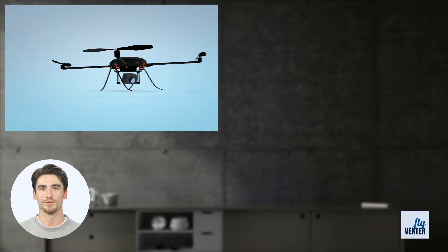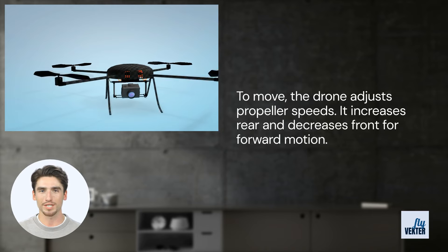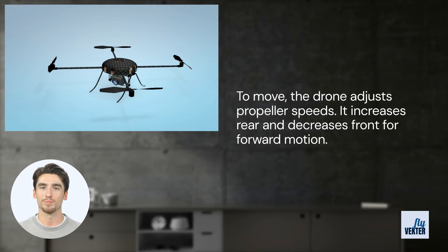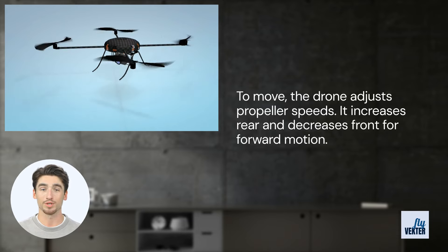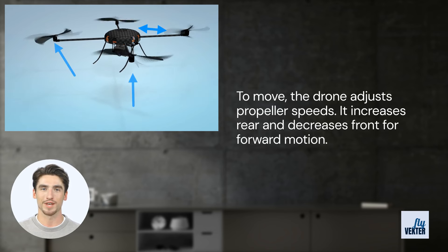What about making the drone go forward or backward? The drone increases or decreases the rotation speed of the front or rear propellers. To move forward, it increases the speed of the rear propellers and decreases the front ones. If a pilot wanted to move forward, they would perform the action right thumb up. This would cause the propellers on the back to speed up while the propellers on the front slow down.